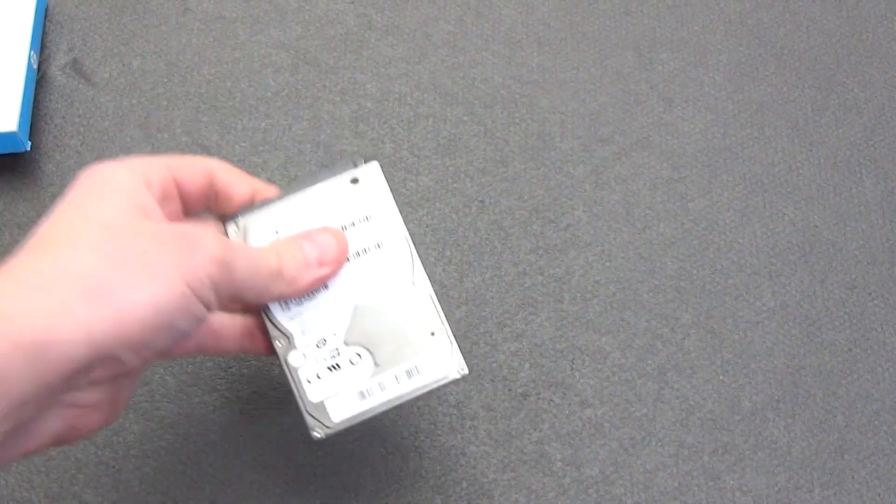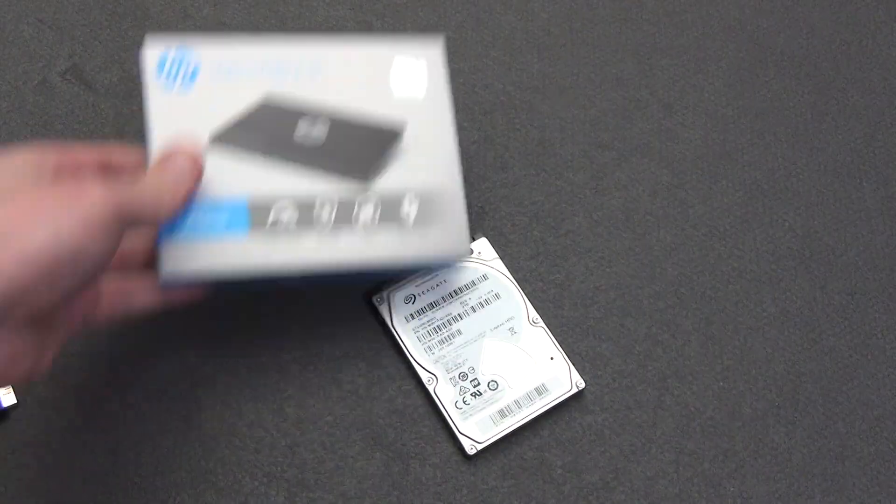Hello, dear friends. Today I want to show you how to make a USB flash drive from an old hard drive or SSD drive.